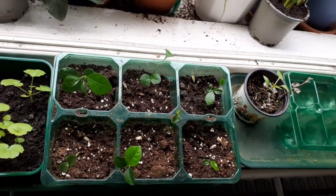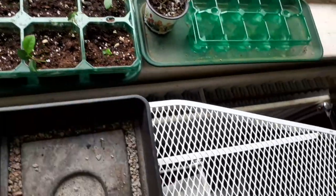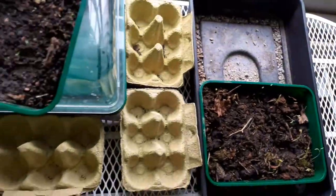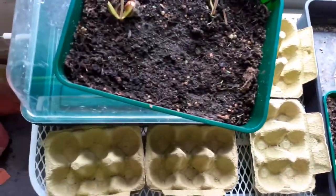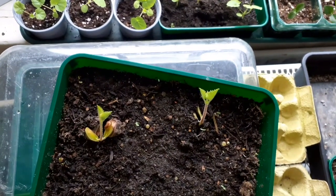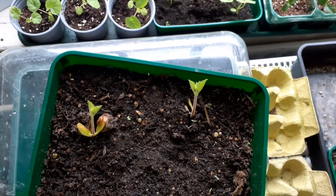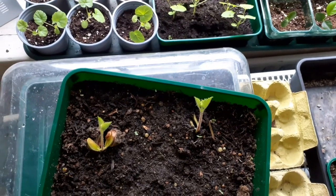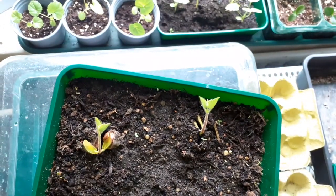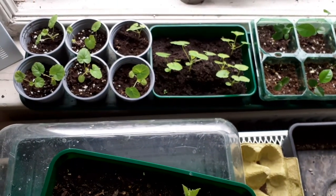Thank you for watching, thank you for keeping up with the ironing board garden — there is the ironing board. We'll tell you all about the ironing board another time. There's so much happening every day with plants that it takes a little while to catch up sometimes. Anyway, have a lovely day. More on this story later, more videos coming up very soon. Lots of love, take care, bye.